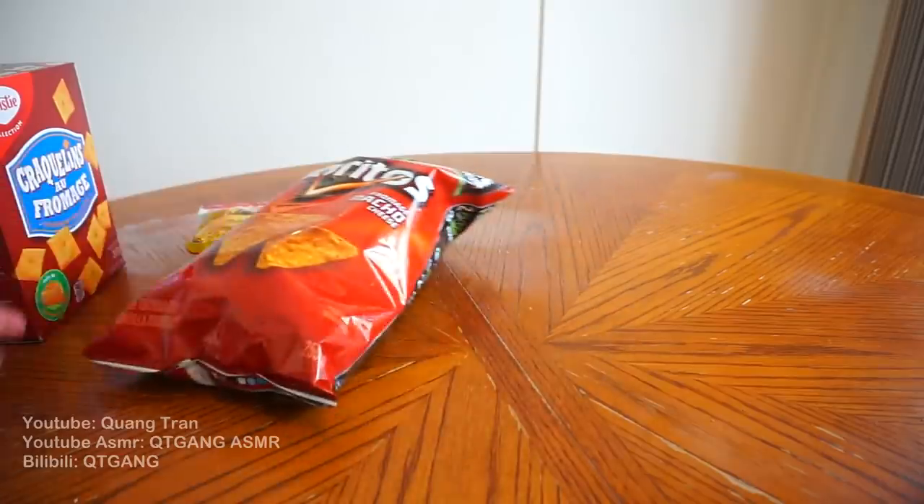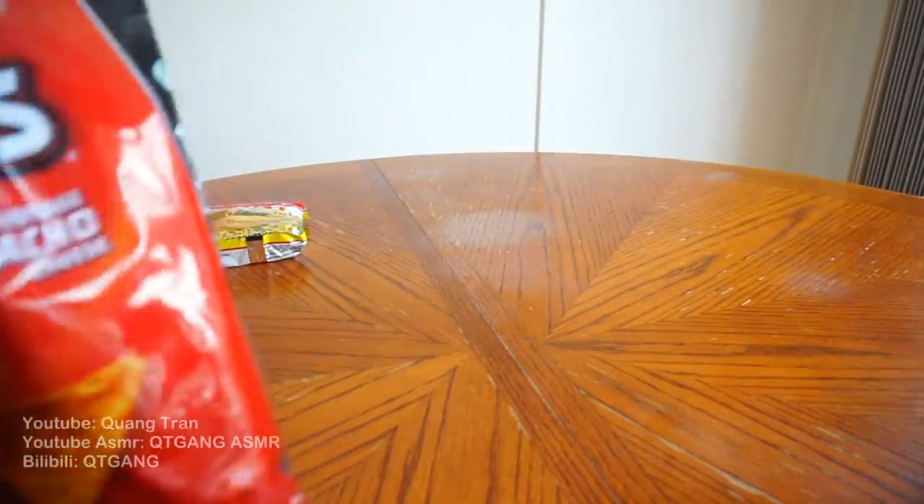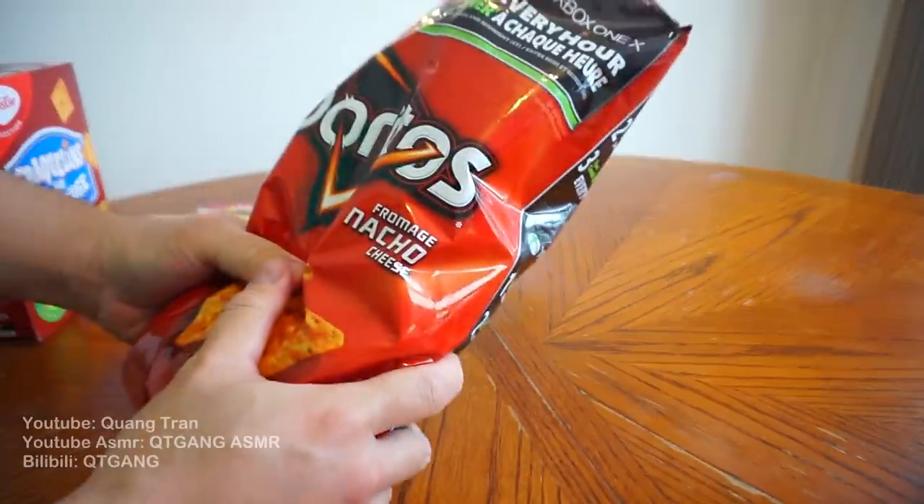I just want to say this is the easiest recipe ever on my channel — don't blink. I got water boiling in the back there. We're going to take our Dorito bag, open this up, and we're going to crush these Doritos.